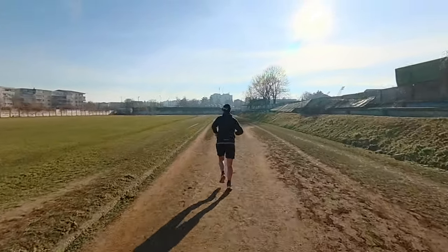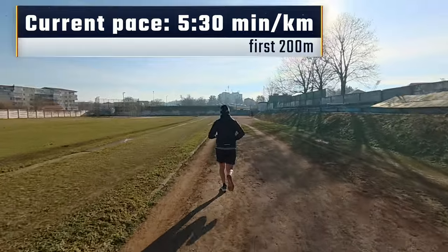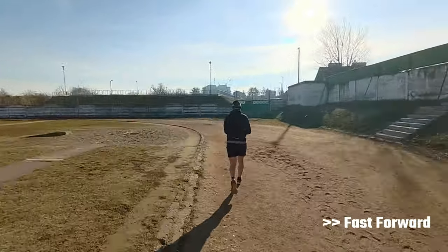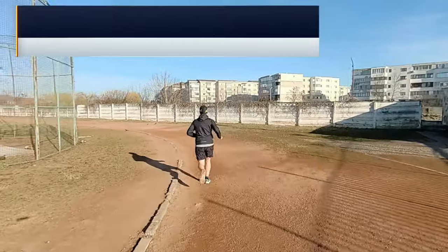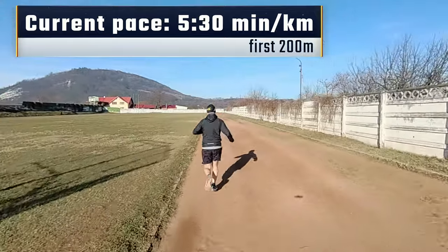Let's go and see how this goes. We start with 5:30 pace, quite slow. At this pace it's easy for the drone — it follows without any issues.